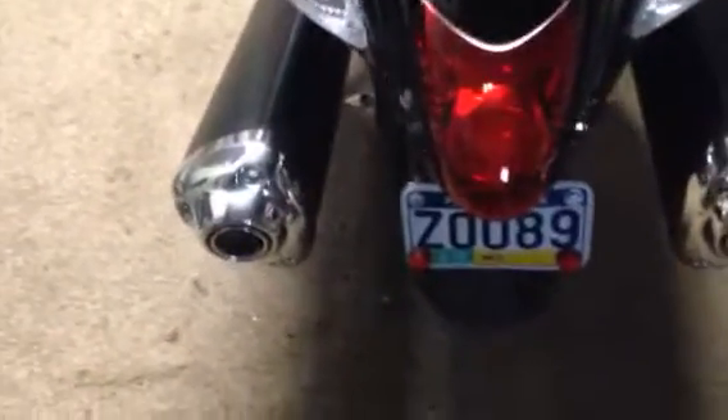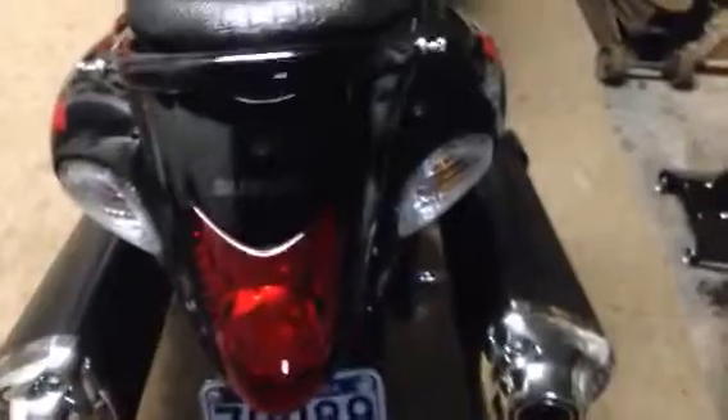I'll be honest, I still don't know which one's better. In a way the stock cans are a little better because they're quieter — no problems with the law, no problems with neighbors. The motorcycle is stealthier, and it's safer for the engine. I guess it's a lot better that way.